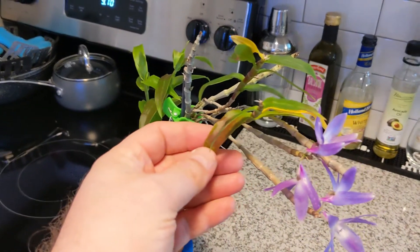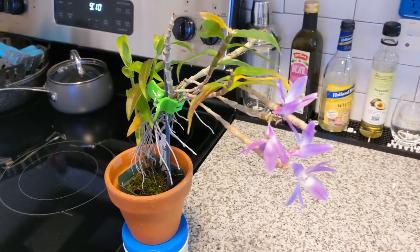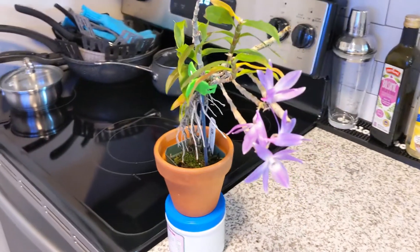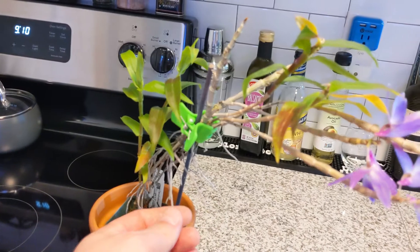I actually started to burn the leaf tips here, and this is just from growing this indoors, so it's definitely sensitive to too much light. It also grows a lot of kikis — you can see there, there are kikis on it.